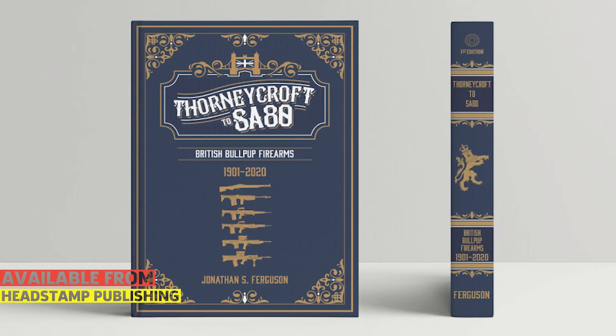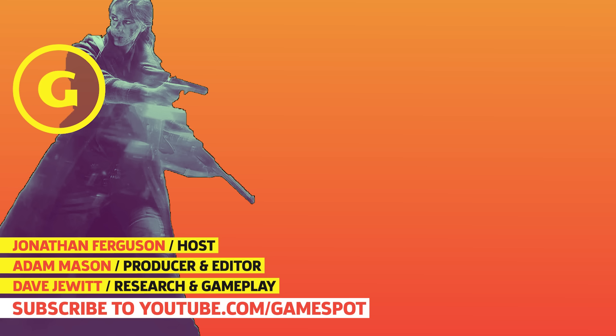We've got links in the description if you'd like to donate to the museum, to the Royal Armouries. I've also got my book on British bullpup firearms, which is available now — so check that out if you'd like. But in any case, thanks very much. Take care, guys. Have a great day.